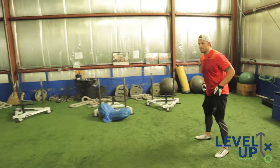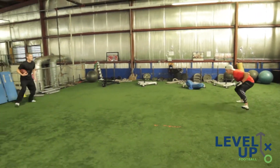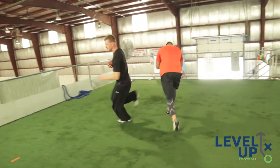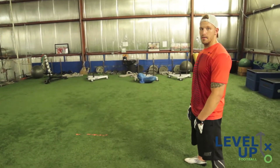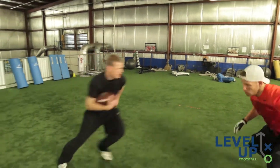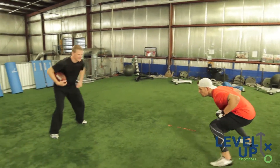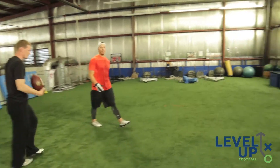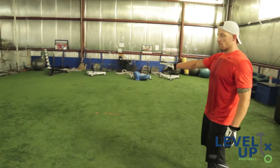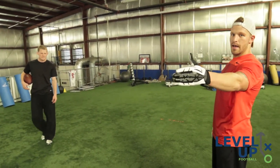This is how it looks. This is what it looks like when you do not keep inside leverage — this is what happens when you do not keep inside leverage. Remember, you're using the sideline as a teammate. He's got all the room once he's over there to cut back inside. You've got to use the sideline as your friend.